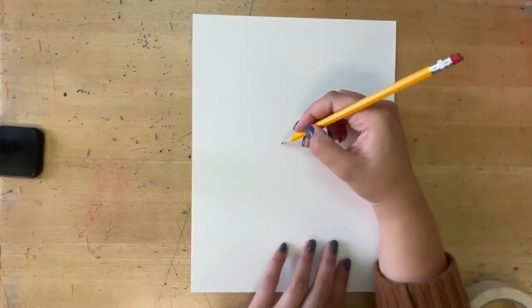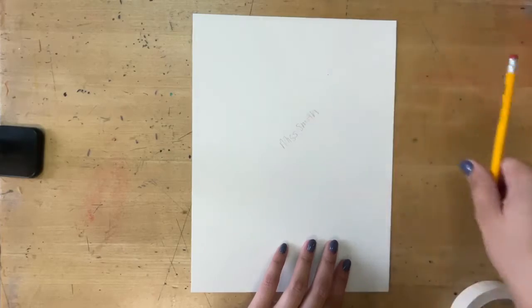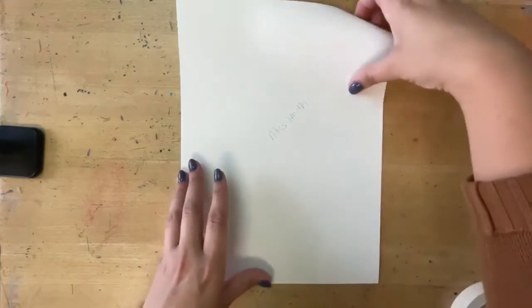Hi everyone, we're going to create four-letter word negative space paintings. To start, the first thing I would like you to do is write your name with pencil on the back of your sheet of paper. Then you're going to flip it over.